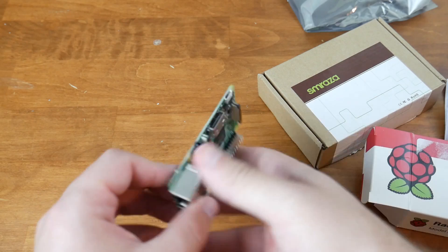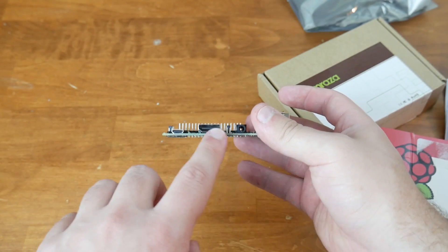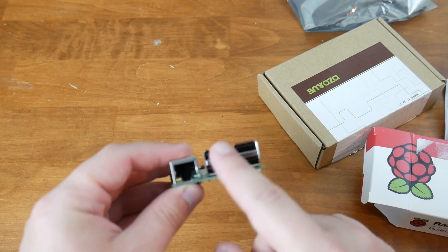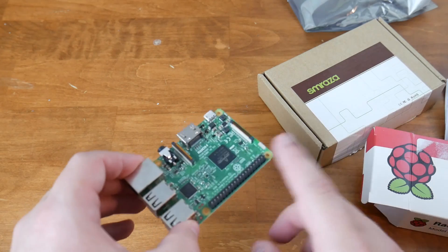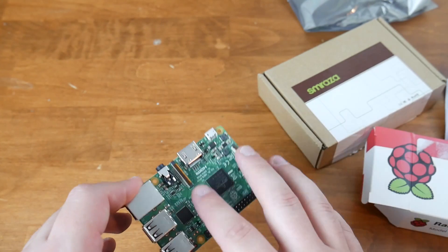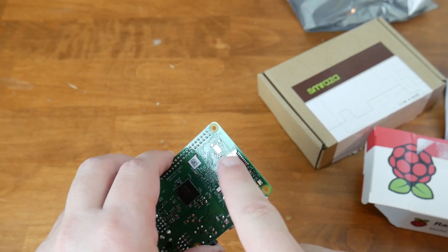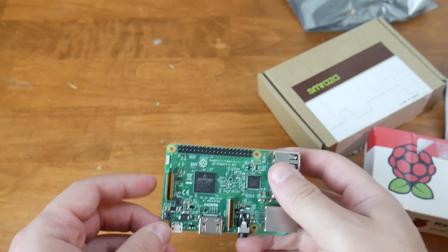Everything goes on this board. From this side going forward, we have our HDMI port — full-size, not mini HDMI. We have our power cord, headphone auxiliary jack, four USB ports on the back, and an Ethernet NIC port. We have headers you can use for expansion, and you can actually attach a screen pretty easily to this model. On the bottom we have our SD card reader — that's where we pop the micro SD card in, which gives us our operating system.